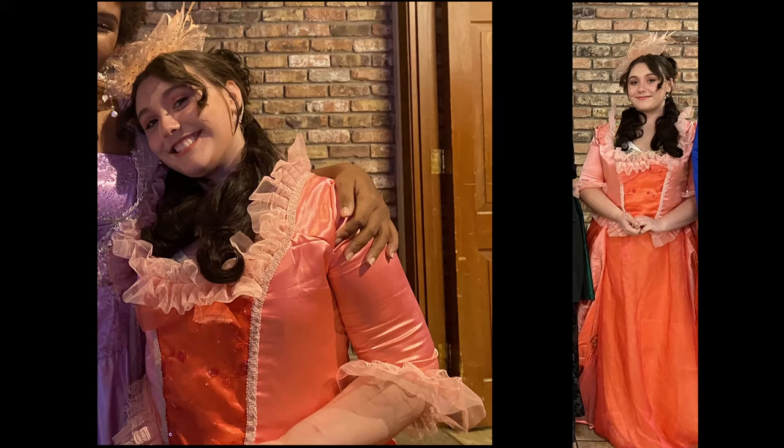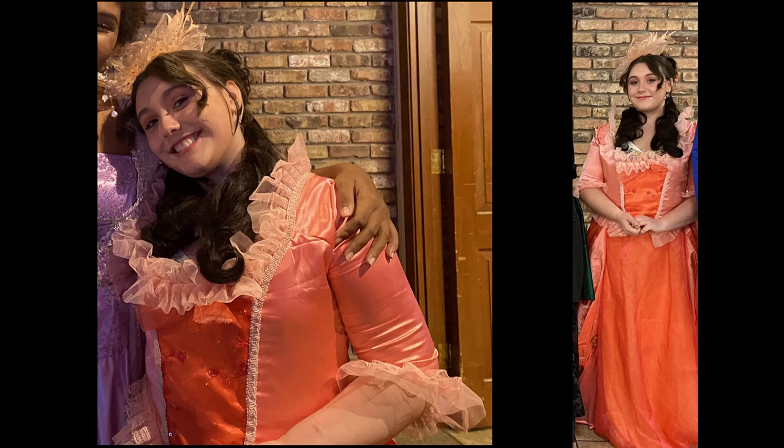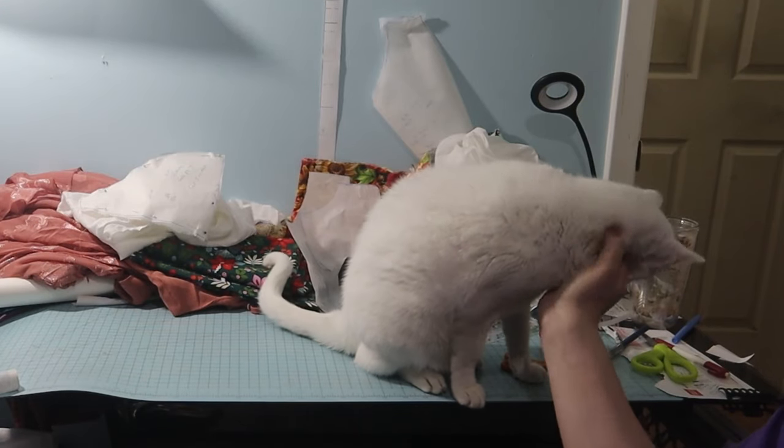I utilized a bit of satin from my stash for the bodice and added lots of trim. The braid was in my stash, but I did buy the lace. All in all, Joy's costumes turned out really well.